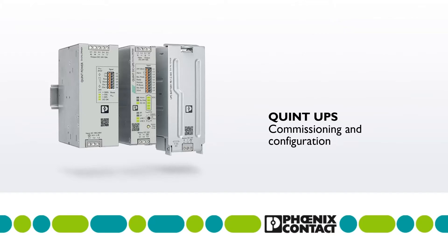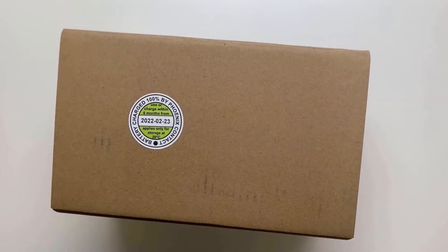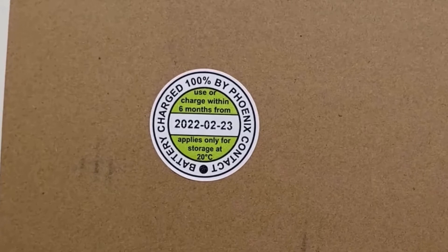In today's video we show you the commissioning and configuration of a QUINT UPS. For installation and safety instructions, please refer to the packaging insert. Phoenix Contact batteries leave the warehouse optimally charged. The time of the latest recharge can be found on the recharge label.